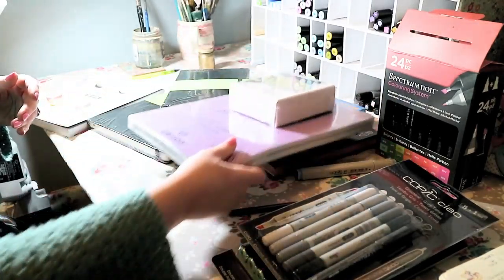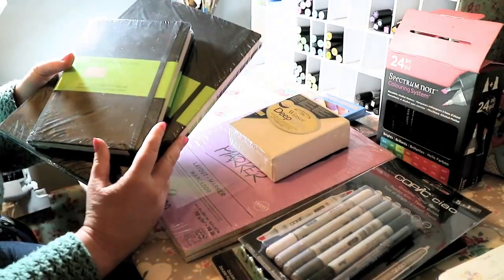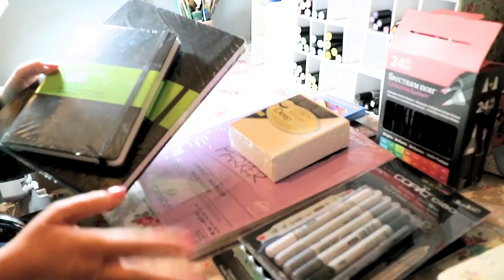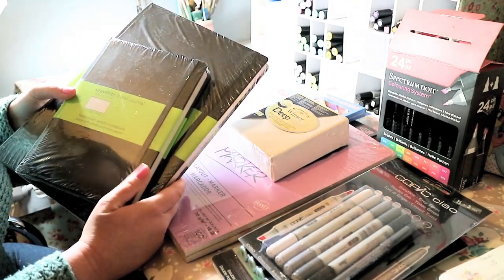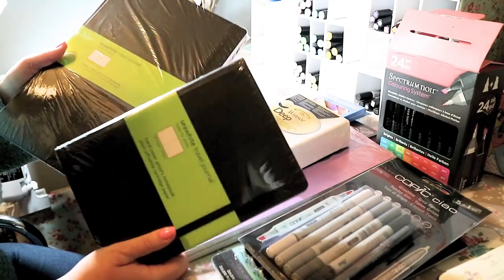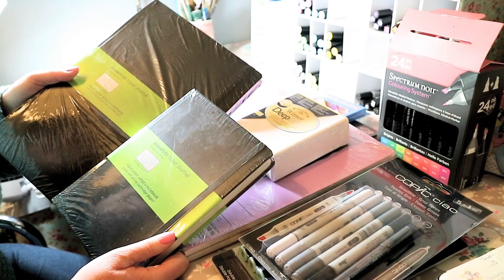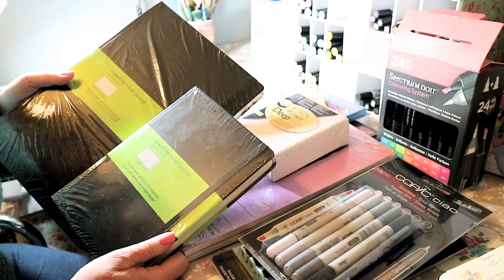Continuing on with sketchbooks, I got two CY sketchbooks. These are my favourite brand - the paper is really thick and you get nice hard covers, an elastic, and a ribbon in there as well. I'm going to mostly use these for my degree work, so I've got an A5 and an A4. I'll be cracking those open this week to work on some stuff for my art degree - we're doing trees, landscapes, and buildings at the moment.